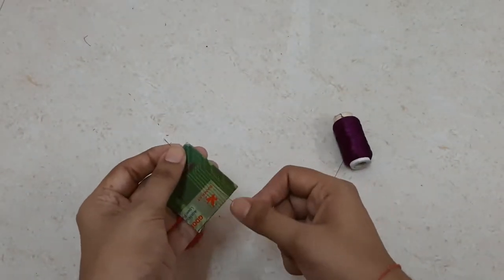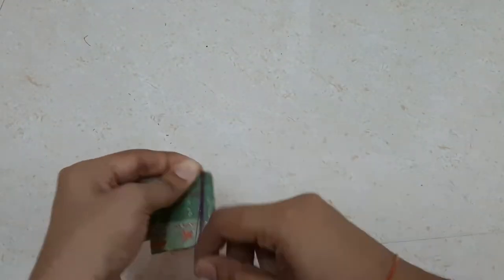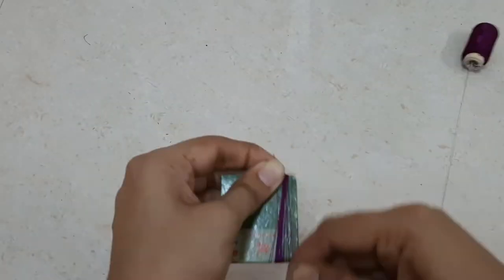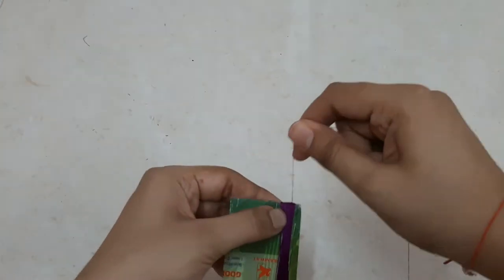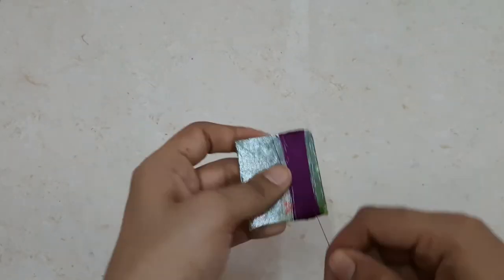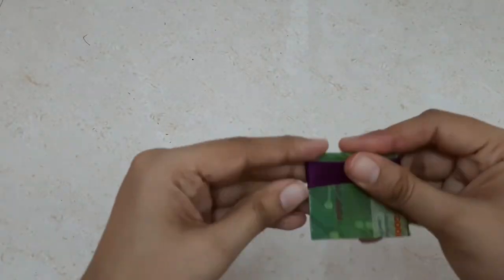I'll repeat the same process with a purple thread, but here I'm using the second cardboard which is slightly longer in length. Again, I'm winding it around the cardboard for 200 times. The more you wind it, the denser your pattern will be, so you may wind it for more times if you want.